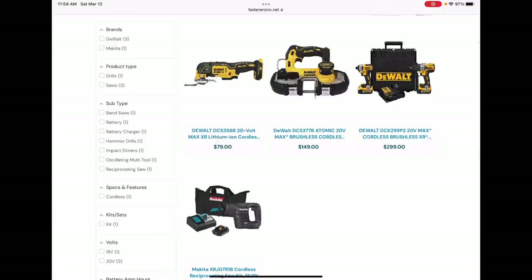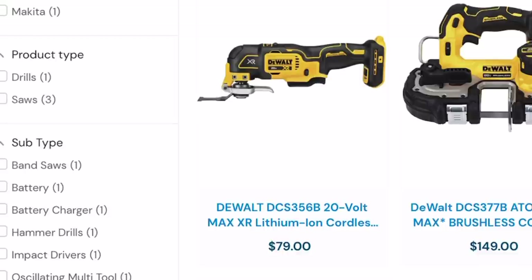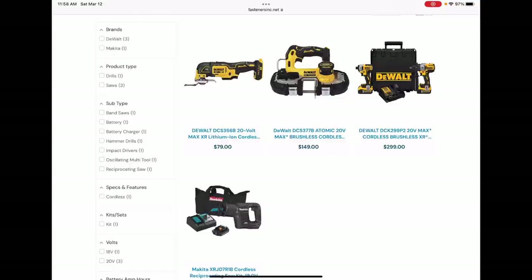I think the winner here is going to be that XR three-speed oscillating tool, which remains to this day my favorite oscillating tool — just because of that blade change. You can't beat that blade change. I don't care how many different iterations of X-Lock or whatever catchy phrase they want to name their blades and blade changes. Nothing beats pulling a trigger and swapping out those blades — super easy.